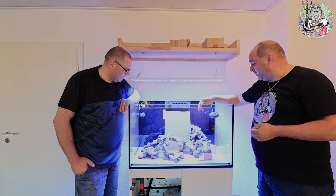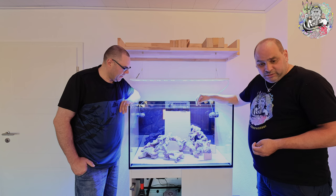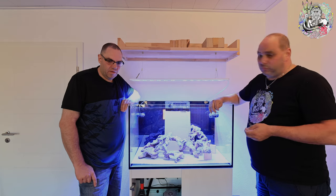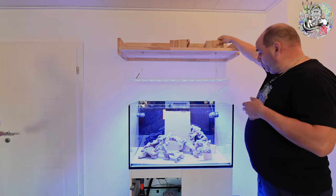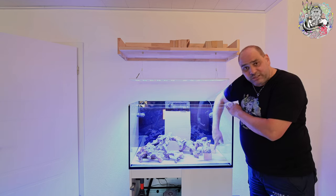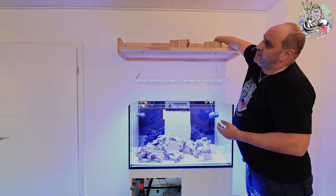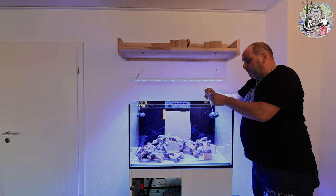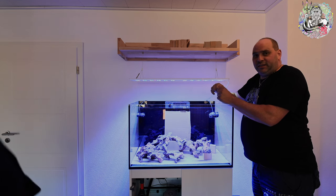Das verkantet sich alles schön ineinander, und wenn man die Grundstruktur vernünftig hinkriegt, passt das soweit. Ich brauche jetzt einen kleinen Behälter mit Osmosewasser. Den Kleber haben wir schon hier – ich habe ganz normalen Gel-Sekundenkleber von eBay, den werden wir jetzt auf die Kontaktstellen auftragen. So viel brauchen wir aber nicht.